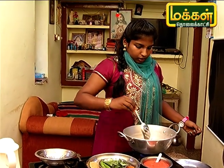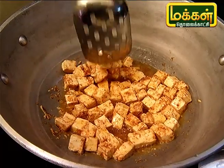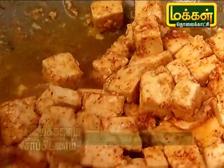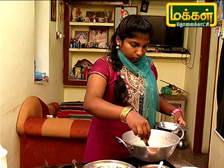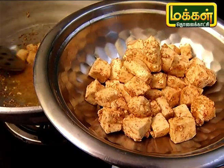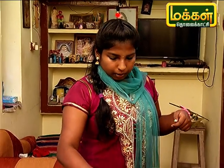Let's fry the pan for 2-3 minutes. The taste will change. If you fry the pan with a little oil, we can cook it. Let's fry it and mix it well.